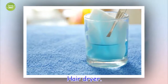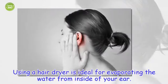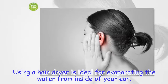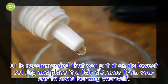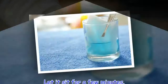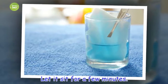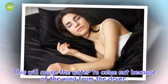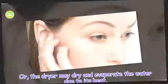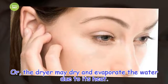Hair dryer. Using a hair dryer is ideal for evaporating the water from inside of your ear. It is recommended that you put it on its lowest setting and place it a fair distance from your ear to avoid burning yourself. Let it sit for a few minutes. This will cause the water to come out because of the wind from the dryer, or the dryer may dry and evaporate the water due to its heat.